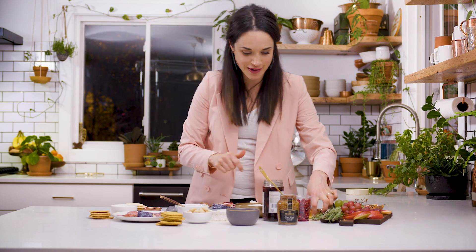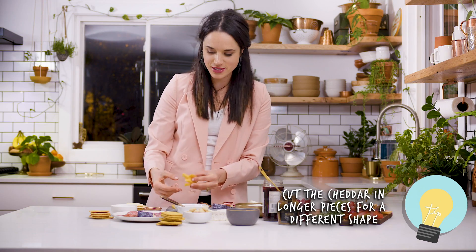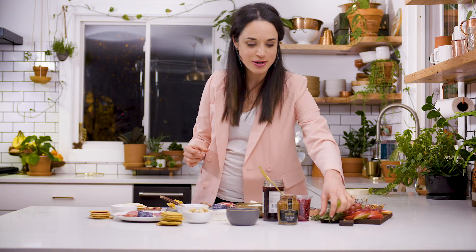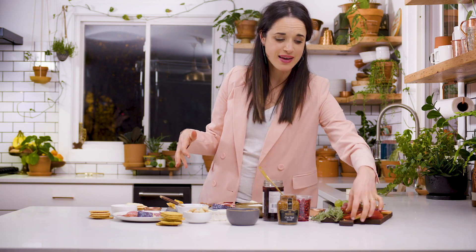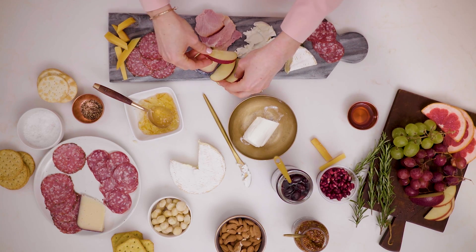We have one type of cheese I totally neglected — that's our cheddar. I like to cut it in longer pieces so it creates a different shape compared to the wedge of the goat cheese. And our rosemary — I think rosemary is a beautiful pop of green on a cheese plate. Don't be afraid to overfill it. The prettiest cheese boards look super full and super lush with a lot of fun ingredients. It kind of has more of a visual wow.